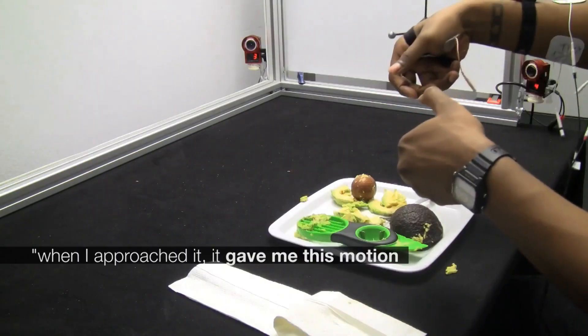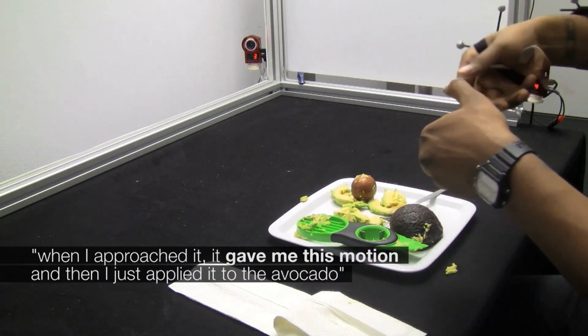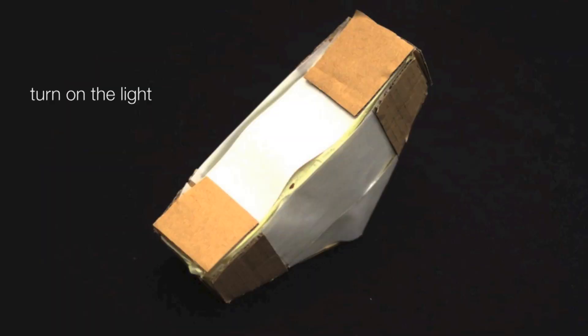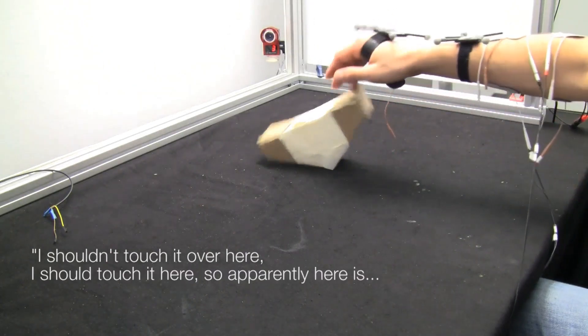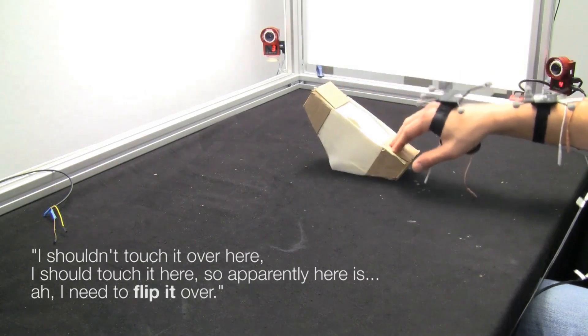I approached it and it kind of gave me this motion, and then I just applied it to the avocado. I shouldn't touch it over here — I should touch it here. So apparently here is kind of... I need to flip it over.